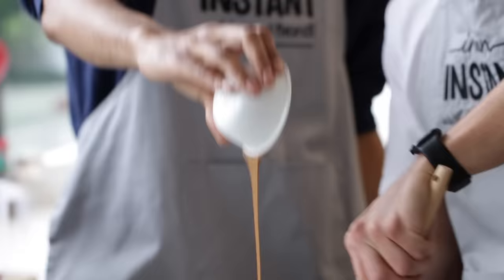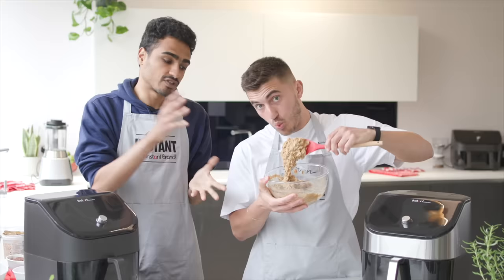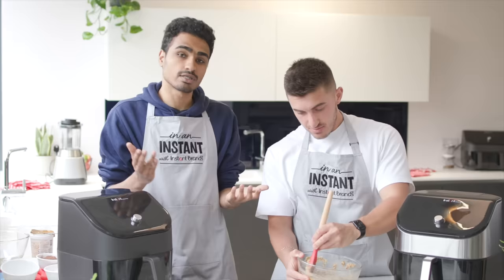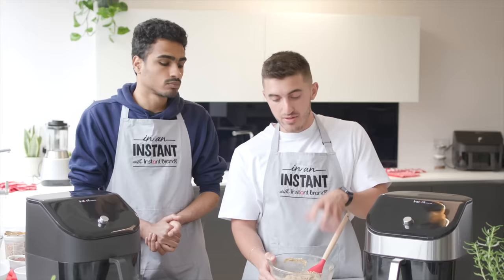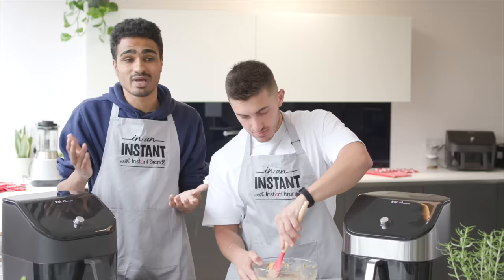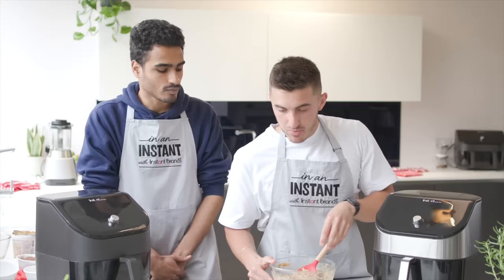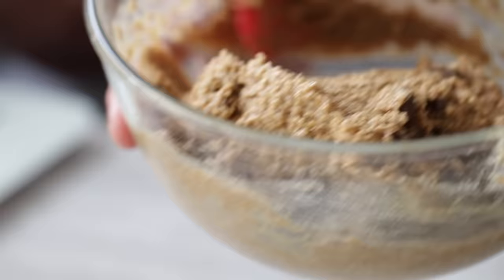Dry ingredients are all mixed and now we're going to add milk and almond butter, then mix it all together. These blondies are vegan — traditionally you'd use eggs and dairy milk — but we've replaced the milk with soy milk and left out the egg. With vegan baking there are loads of egg replacements: smashed banana, chia seed egg, flax seed egg. You add water to ground chia seeds and it gets a really cool texture — you don't actually need eggs, you just need something to help bind things together. More often than not, you can just use milk or water.